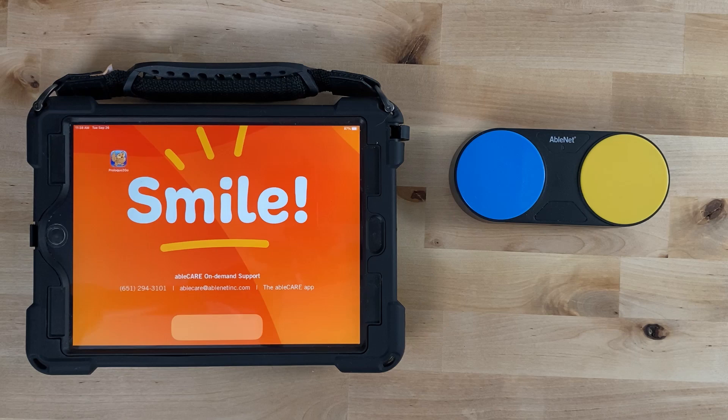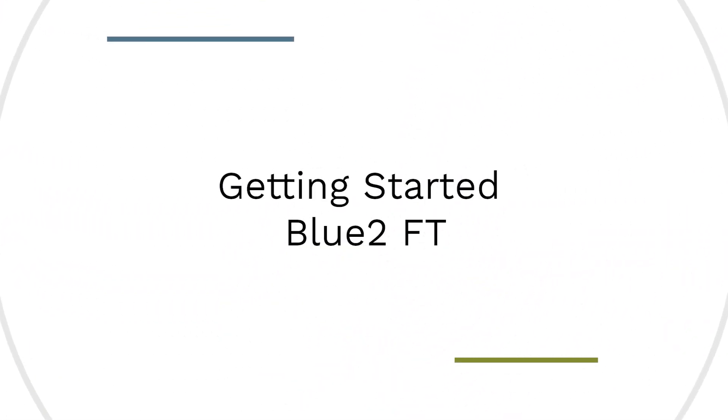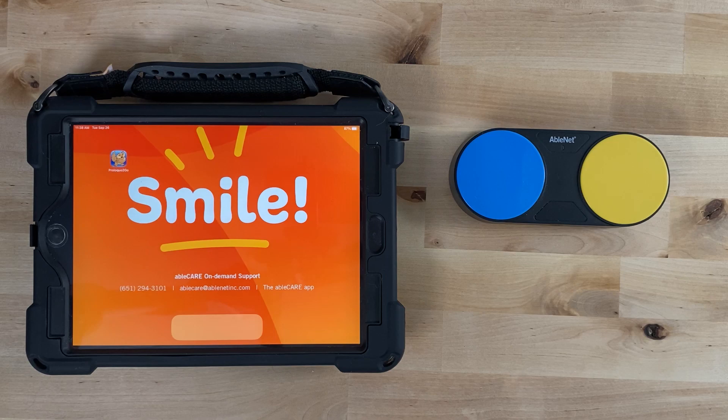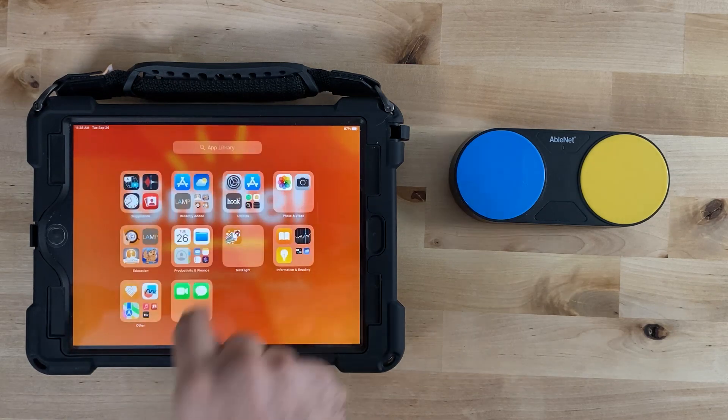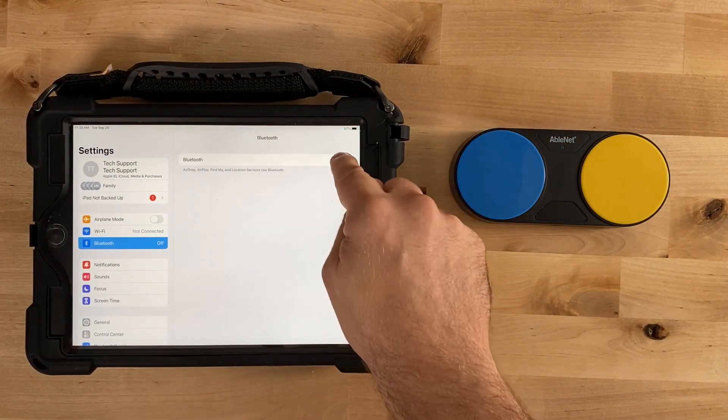Hi, I'm Jim from Ablenet and today I'm going to show you how to get started with the Bluetooth Feather Touch. To get started on an iPad or iPhone, begin by going to the Settings app, then Bluetooth, and make sure Bluetooth is turned on.